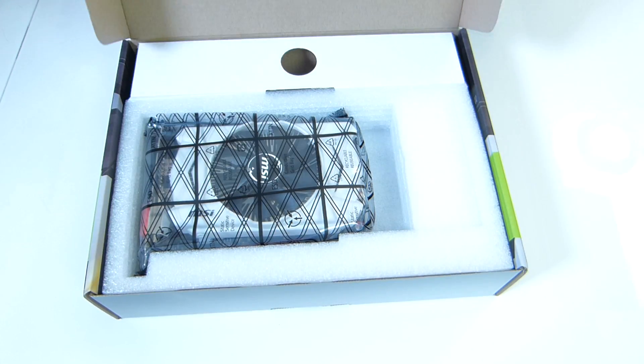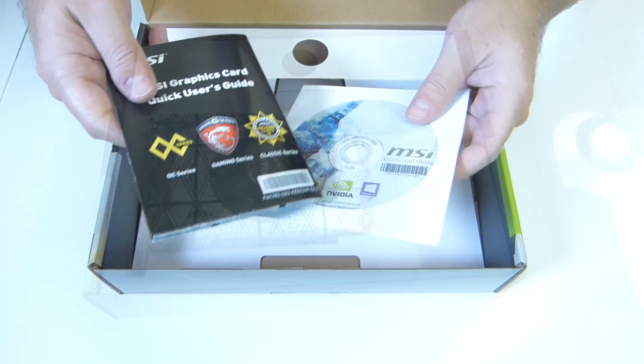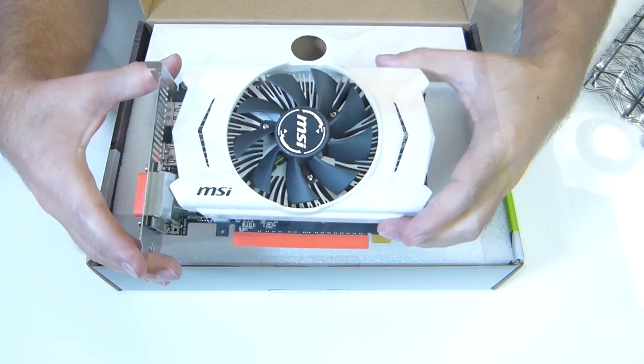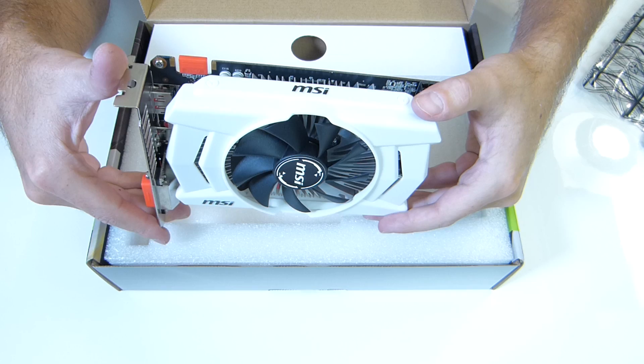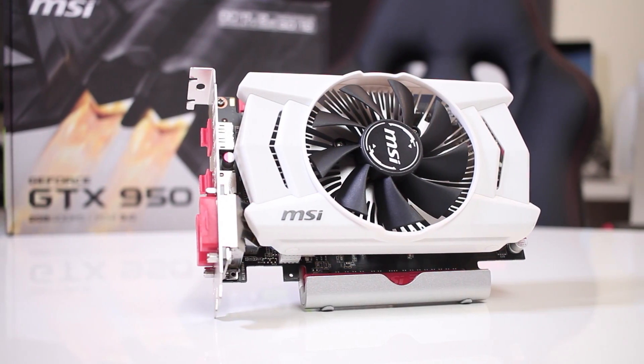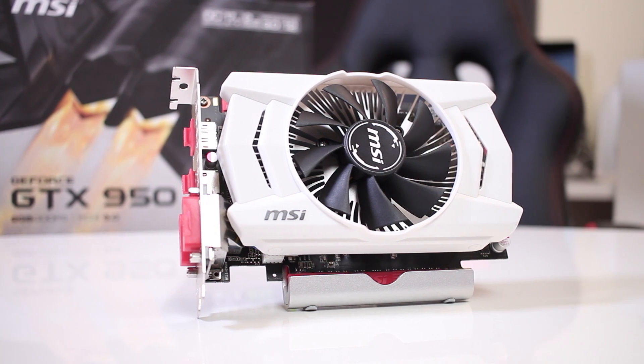Regarding our usual quick unboxing experience, once we open the package we will find a user guide, a CD with drivers — which I didn't use as I downloaded them from the web — and the GTX 950, which in my opinion looks awesome. Taking a closer look at the front, we will find a really nice single fan cooler.